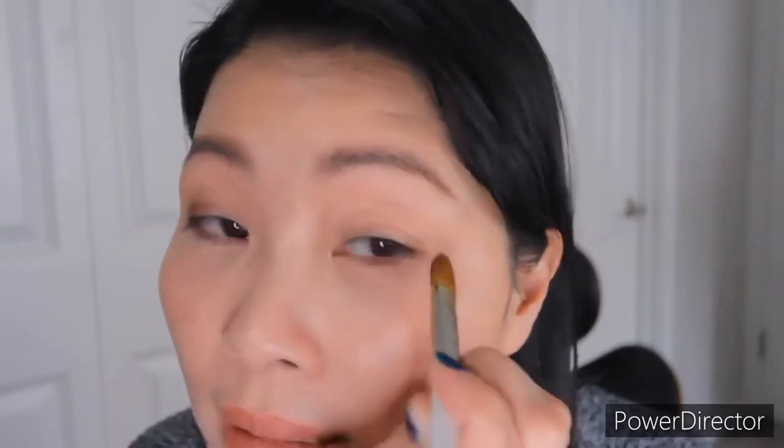They blend very well also because the brush is very soft. Then we do the other side — same thing, you need to pull like that way, going inside. Let me get closer. I like the chocolate color, I like the chocolate color, it's good.